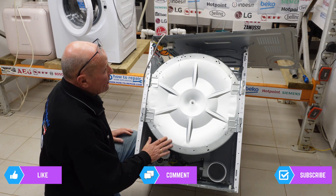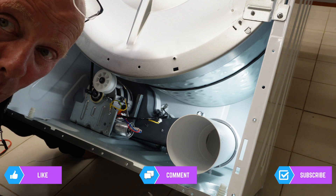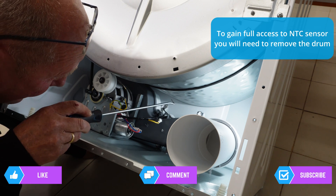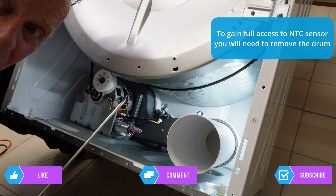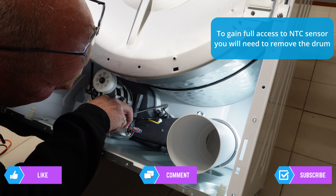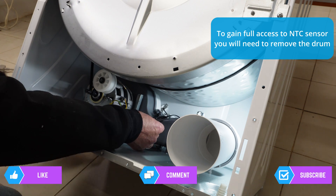This then gives you access to the heating system, and at the bottom here we have the NTC sensor. It's quite an awkward one to get at, and I'm not going to actually take it out on this machine because it is new. Basically the front of the machine has to come off to gain proper access. It is possible, if you've got the right tools like a hook, to get this NTC sensor out as it's got a mounting plate at the back. Let me show you the ohms reading and how to test it.